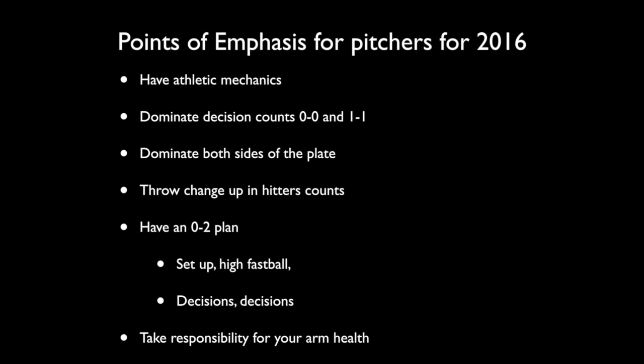Something that happens more often than any of them is they've got to be able to back up bases properly. We ran into this in the first couple of games this season — our pitchers literally standing right next to our catchers, thinking they had backed up the base. The reality is they have to get in line with the throw and get way behind so that if something does get by, they are able to field it. Those are our points of emphasis for our pitchers in 2016.